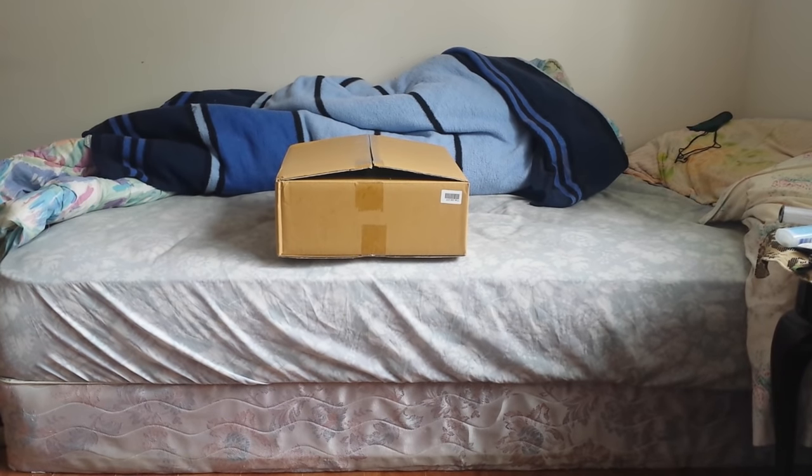This came in today. I already opened it up just to take a look and take pictures. Let's take a look.